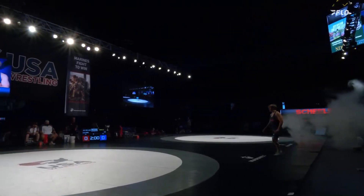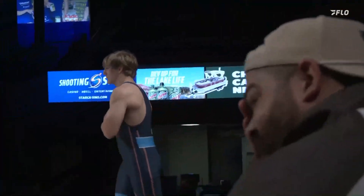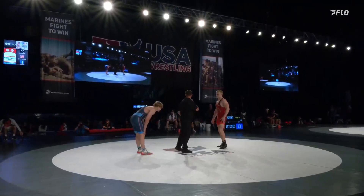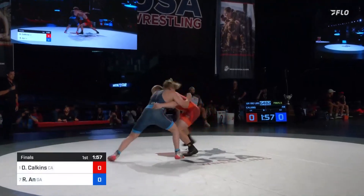Love to see the boys stay hydrated. Calkins and Ahn — ready to put it on the line here in our U16 190-pound finals. Calkins in the red, Ahn in the blue.